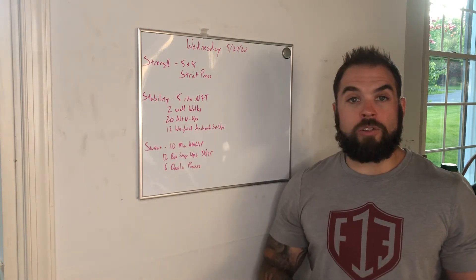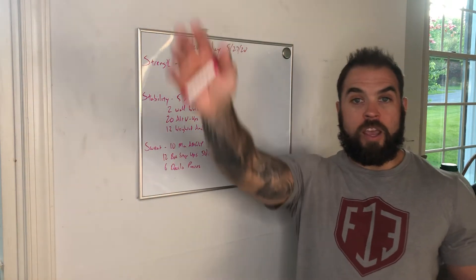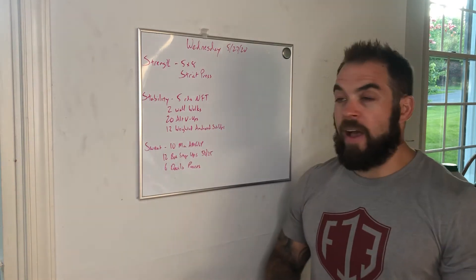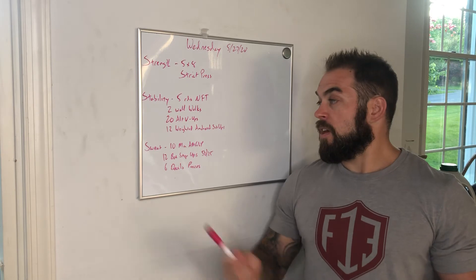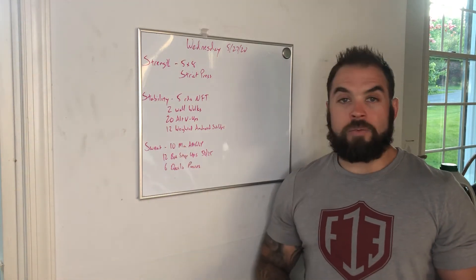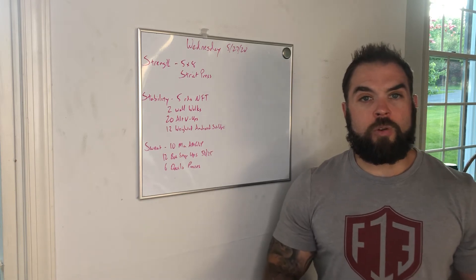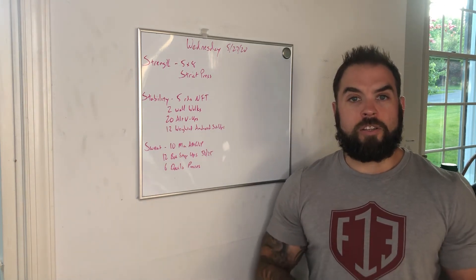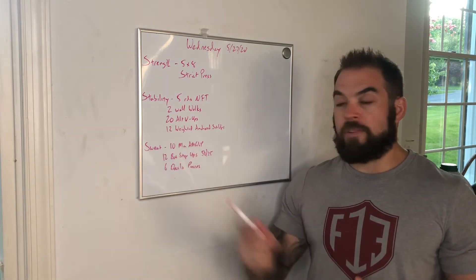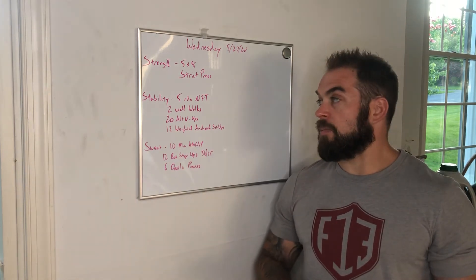Then, 20 alternating V-ups — right hand, left foot, left hand, right foot. Every time you touch a foot counts as one rep. Go back and forth, 20 total reps. And then 12 weighted anchored sit-ups. For these weighted anchored sit-ups, let's push the weight a little bit — struggle for these. Think a nice tough GHD sit-up. Put some weight on your collarbones, sit up as hard as you can 12 times. Really push for some weight on those sit-ups today.